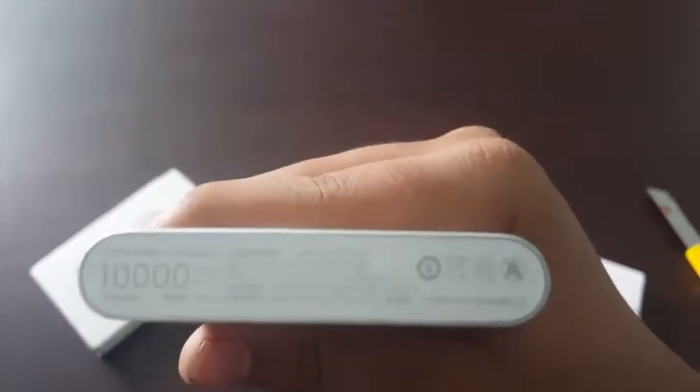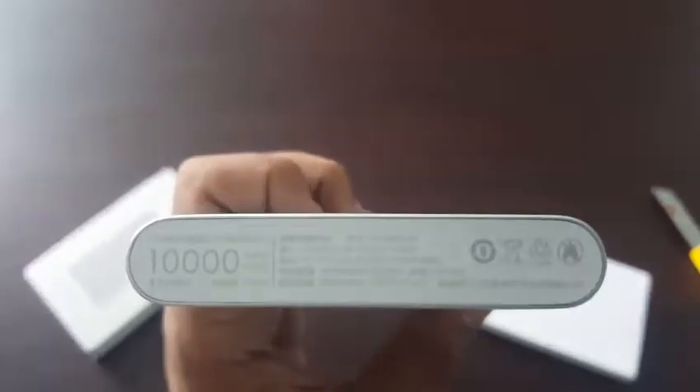This label is light — let me see if my camera is able to flip to show it. It says 10000 mAh.